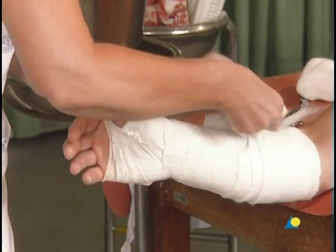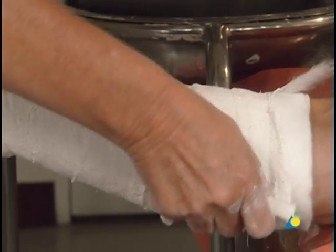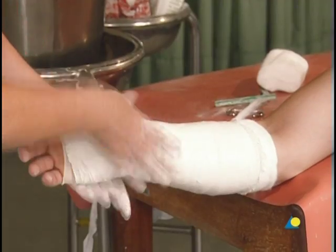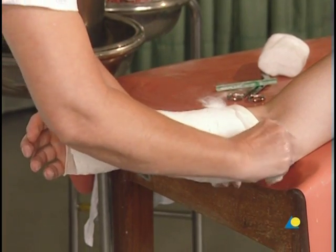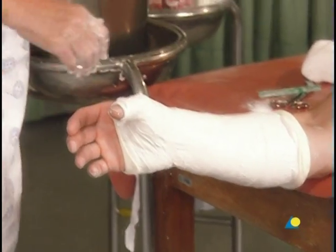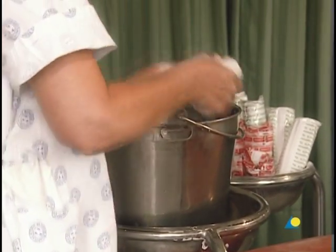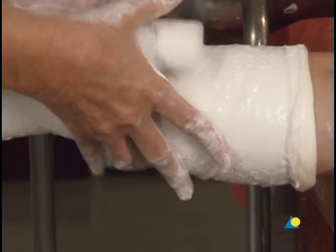The bandage is then gently rolled on towards the elbow, giving an overlap of 50%. A slight amount of cotton wool at the ends of the cast remains uncovered. The stockinette is now folded over the cast at both ends. A second plaster bandage is applied, beginning where the first bandage ended, to ensure a uniform thickness of the cast and to secure the loose ends of the stockinette.